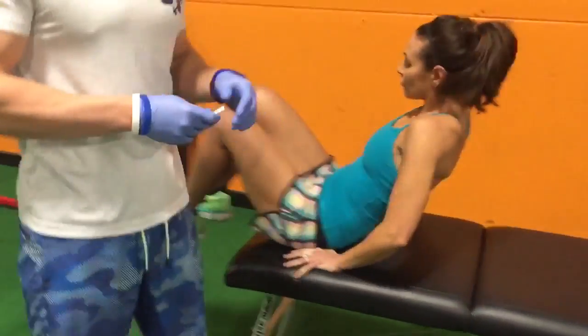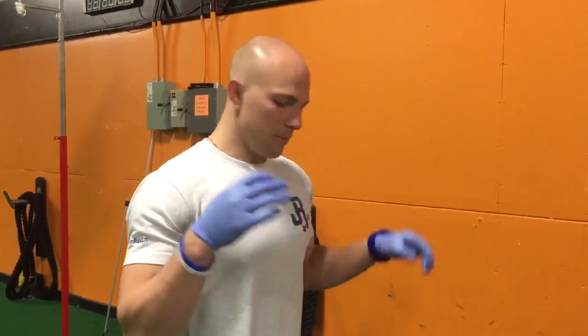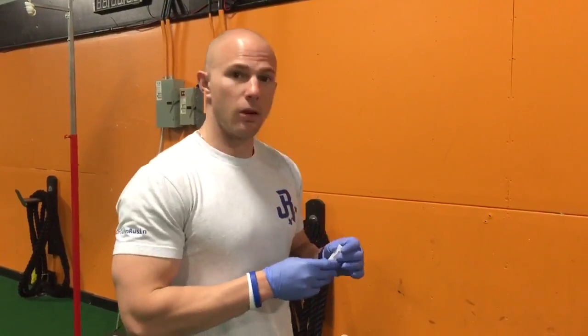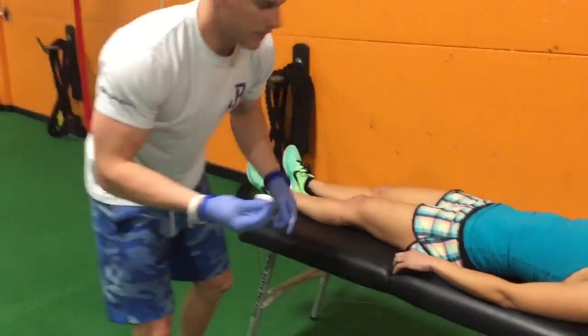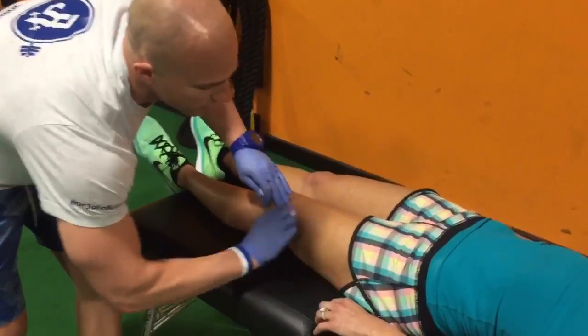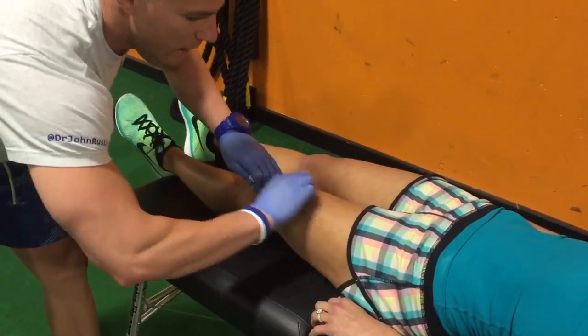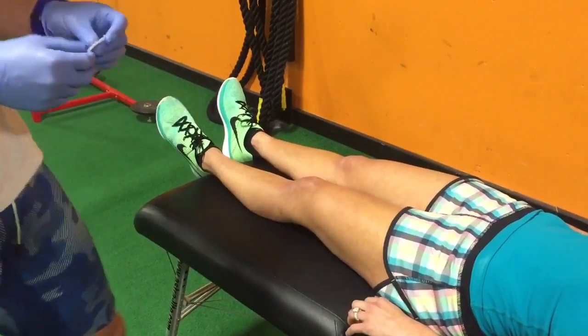Lay down on your back on the table. What we're going to do is palpate functional trigger points, insert the needles, use an e-stim unit on it, and then retest. Since dry needling is invasive, we are going to be using a clean technique — making sure I have gloves on, alcohol swabbing the area we're going to be treating, making sure that everything is super sterile.